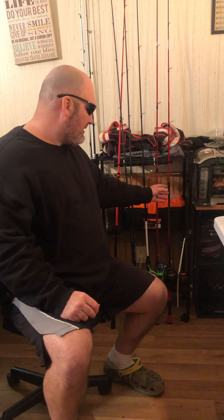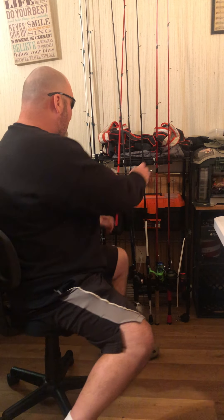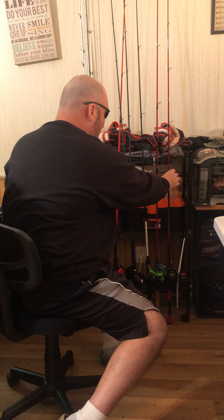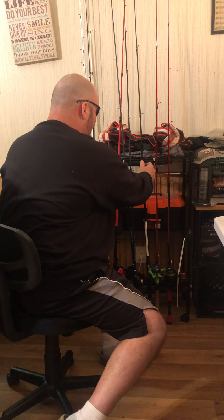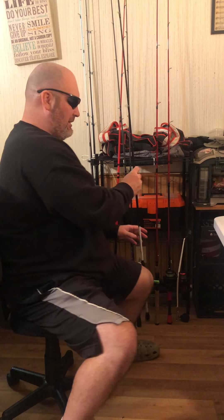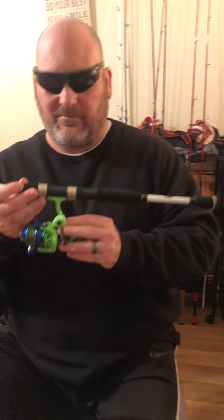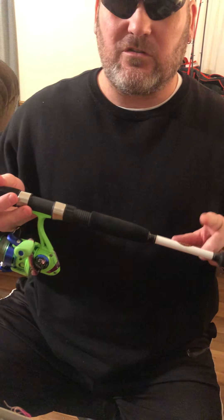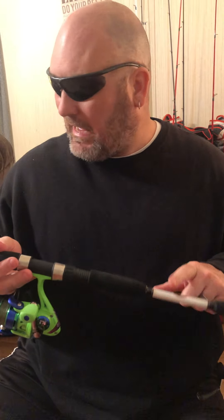I went to the store looking for a spinning reel and ended up grabbing this little fella — it's a Lew's on a six-foot-six medium-light rod.